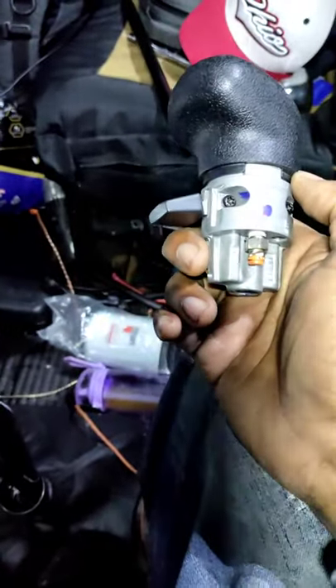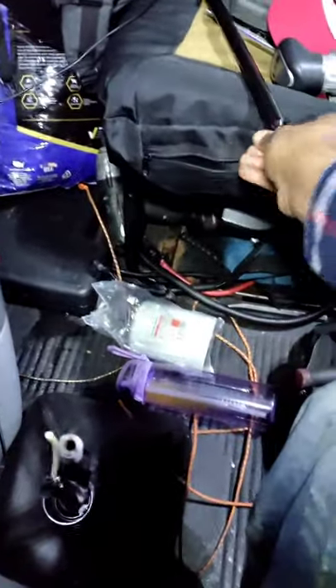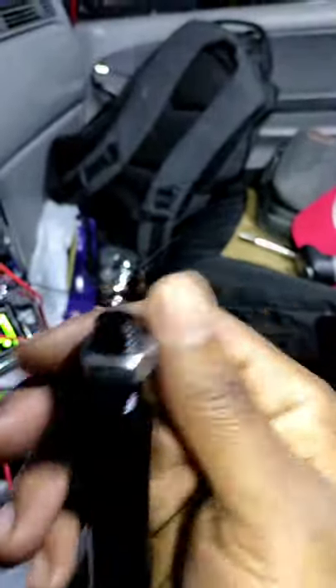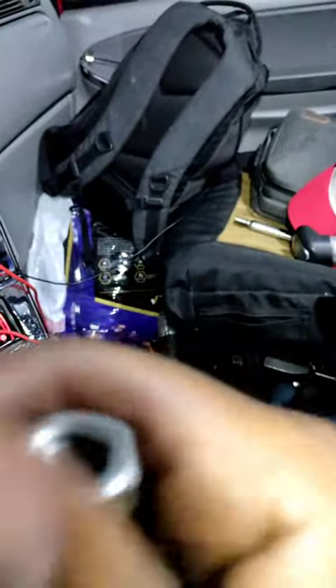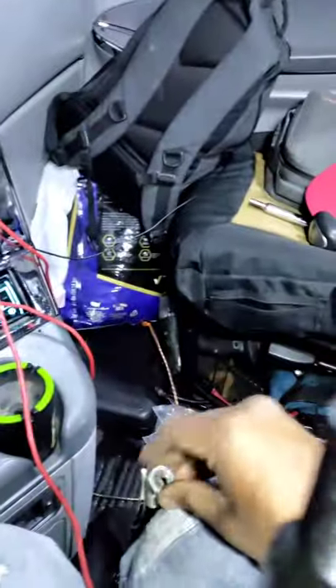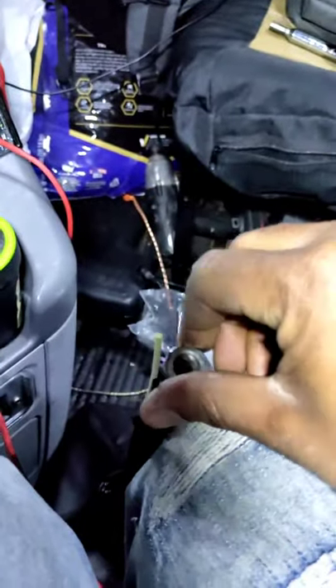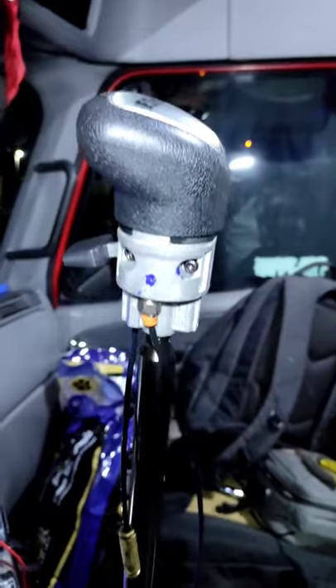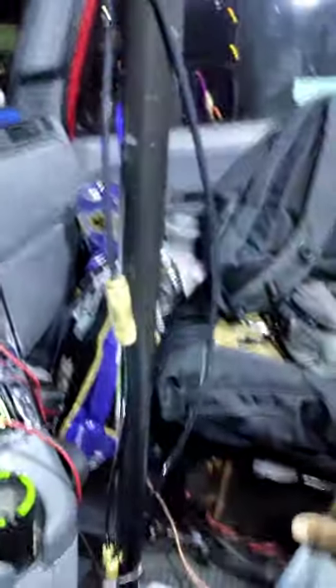I'm going to go ahead and put on the locking side. Take it off this, put it on this. Extension's on. Shifter's high as hell now — that's the way I like it.